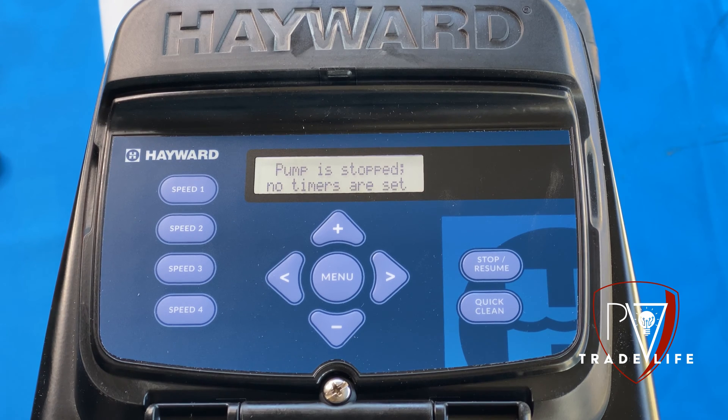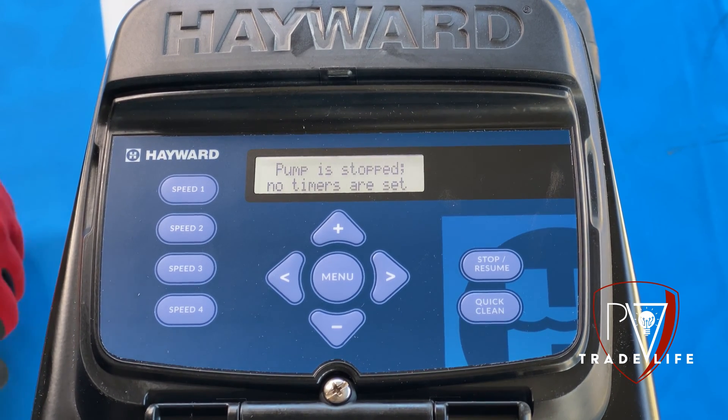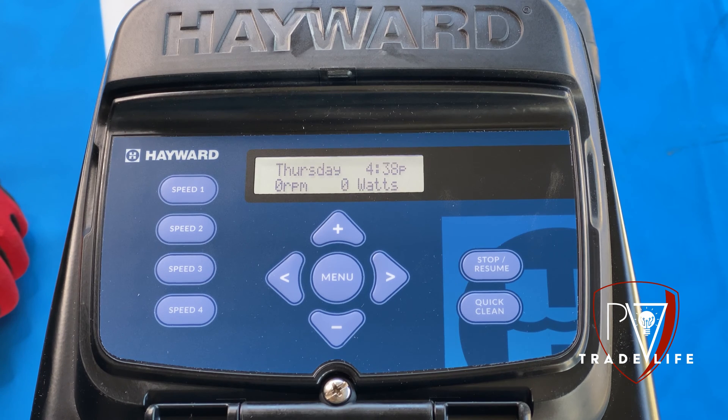Brennan here with PoolVolution. We're going to do a Hayward TriStar 950 pump run through on the display with the keypad function. So anytime you're going to program this pump standalone, I'm going to walk you right through it and show you all the functions and all the goodies that this pump has to offer.